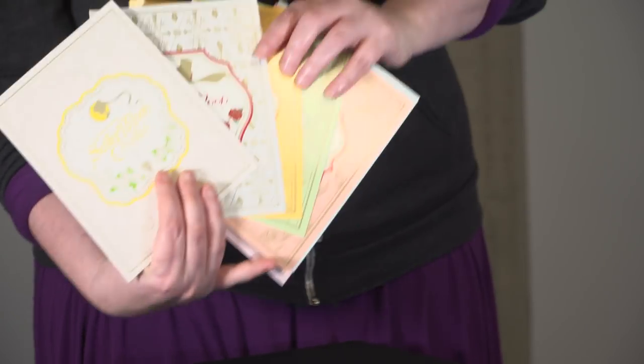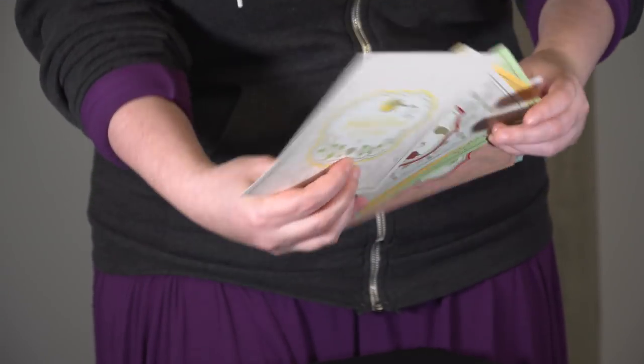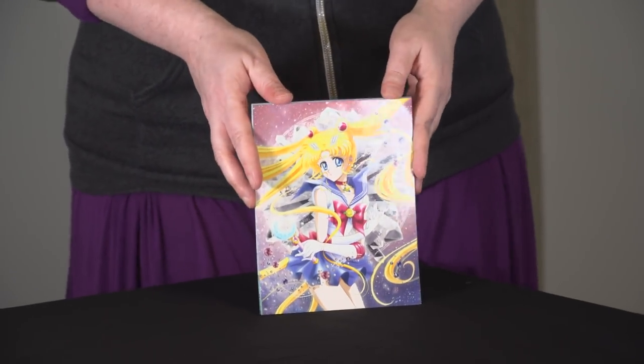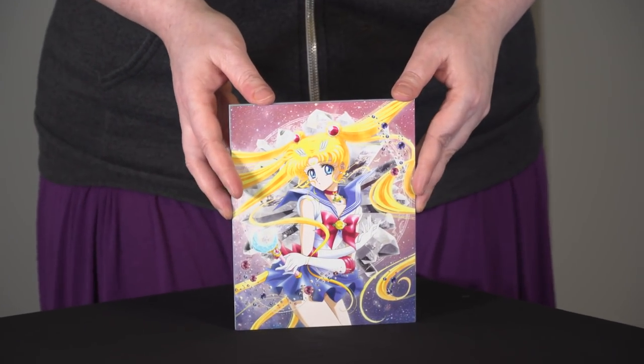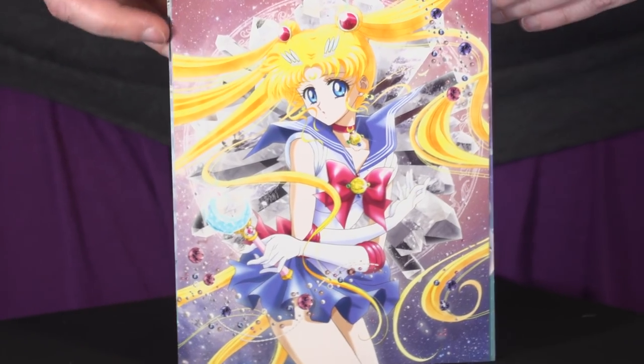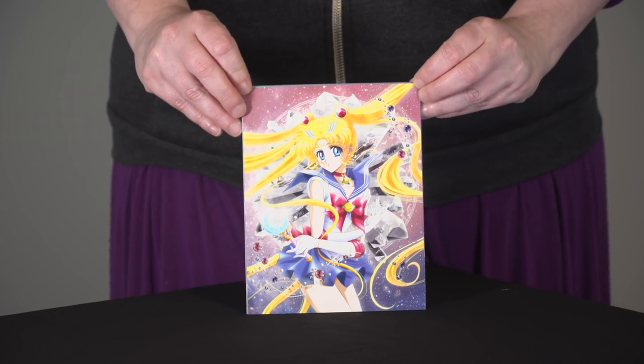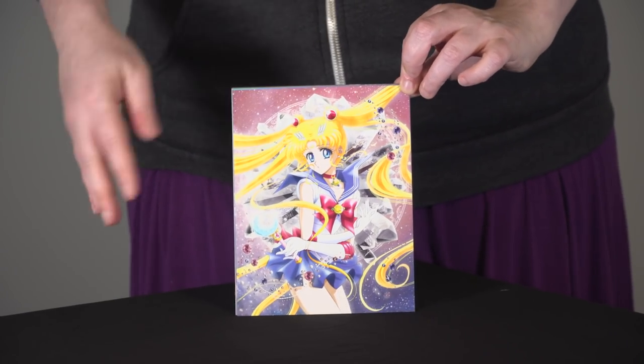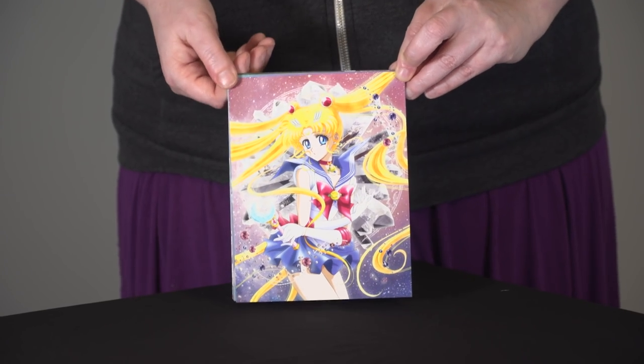You have the anime art and the original box art on the back — a nice little bonus for getting the limited edition of Sailor Moon Crystal Part 1, the Dark Kingdom arc. When you get your box, keep in mind that these are going to be nicely shrink-wrapped together. We just removed the shrink-wrap for this unboxing video, so they'll be nice and secure inside your chipboard box.